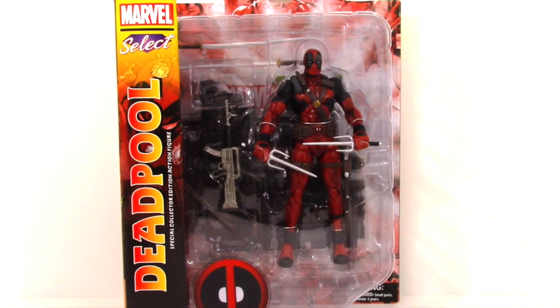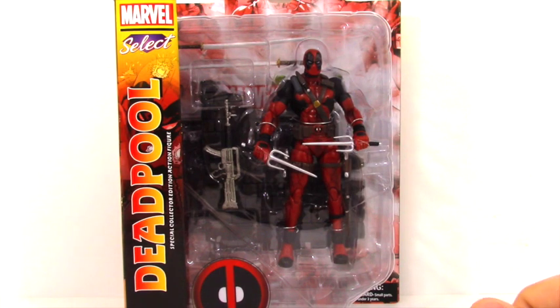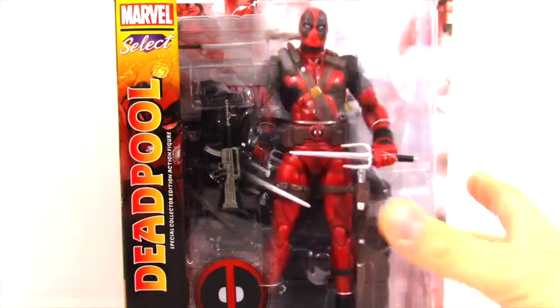I just saw this character online. He was $19.99 and I wanted to get it because I'm really excited about the new movie coming up. So let's stop talking about it and let's jump right in and take a gander.